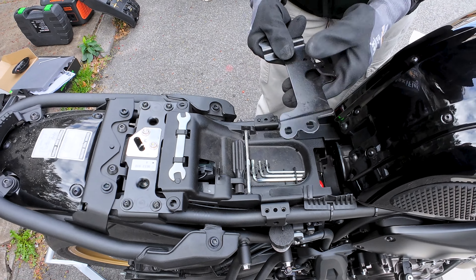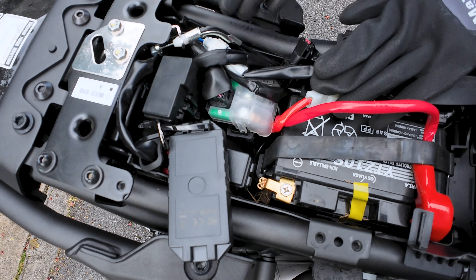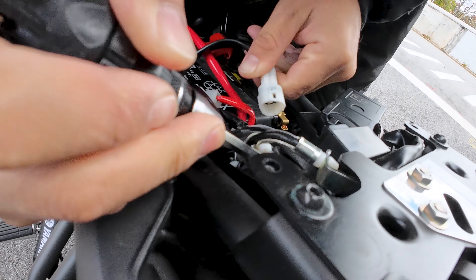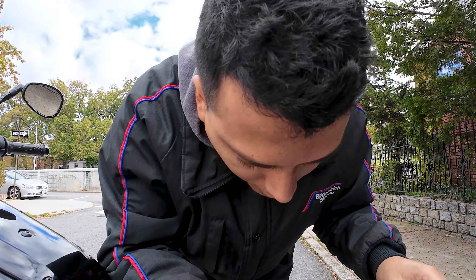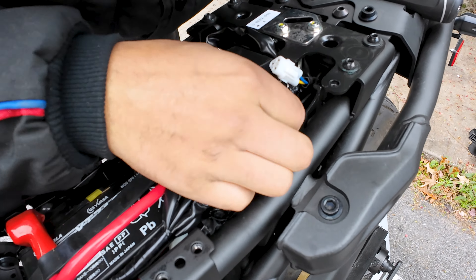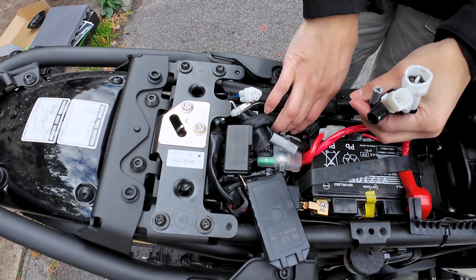Once we remove the bolts, I'm gonna take these covers off. Once we have access by the battery — ignoring this red connector — we're gonna unplug the four that are here. After some assistance, we got these connectors out. They were a bit difficult to take out because they're in a very tight corner, but we managed to get them out with a flathead screwdriver.